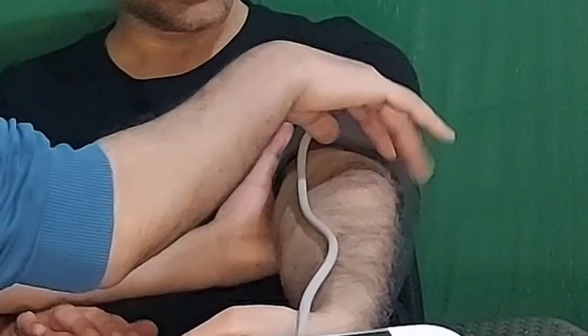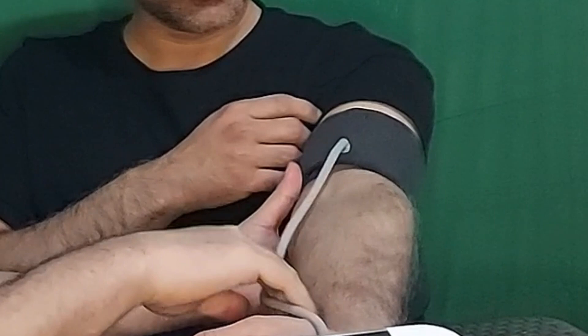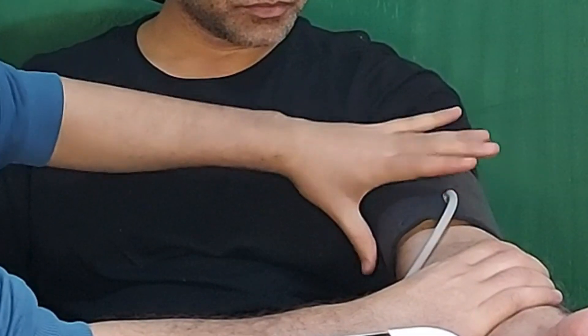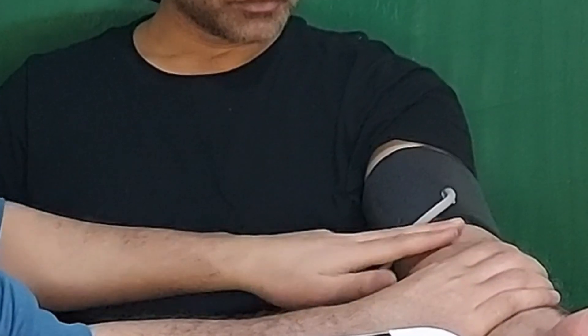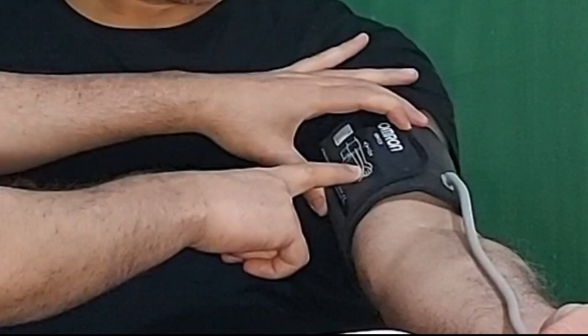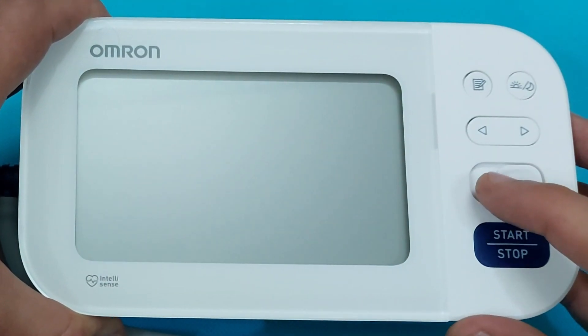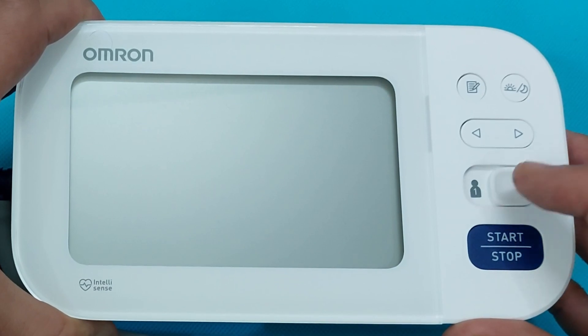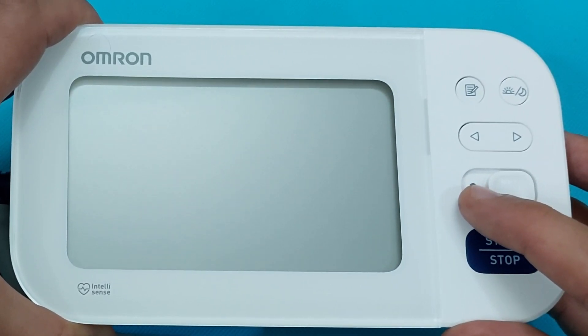Wrap the arm cuff according to the instructions given on the arm cuff. Wrap the arm cuff at least two centimeters above the elbow, as shown in the video, and keep the tube in the middle of your arm. This device can be used by two persons — there is user 1 and user 2.